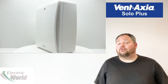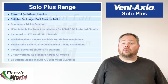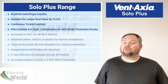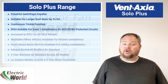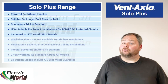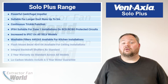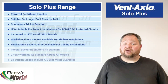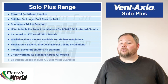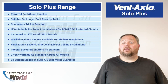The standout attributes of the range are: powerful centrifugal impeller suitable for longer duct runs up to 5 metres; continuous trickle function; IPX5 support suitable for zone 1 installations on RCD or RCBO protected circuits; increase to IPX7 on all SELV models; washable filters available for kitchen installations; flush mount bezel available for ceiling installations; integral backdraft shutters as standard; 2 year warranty across all models; and low carbon models also include a 5 year motor guarantee.